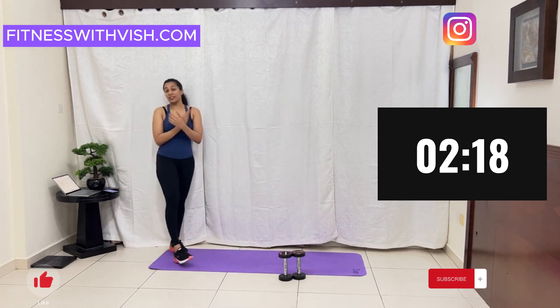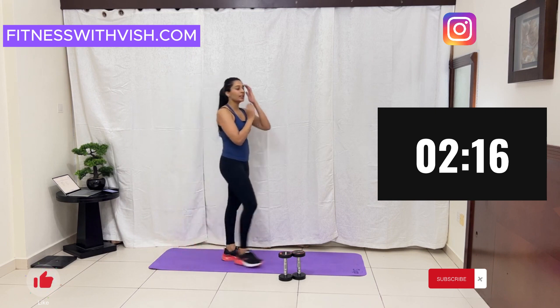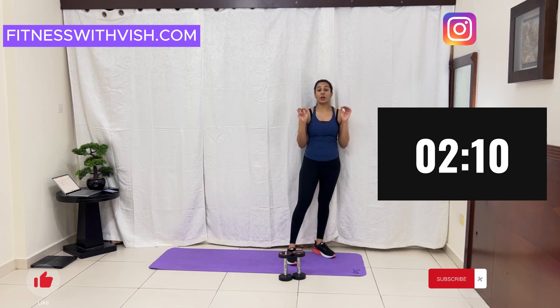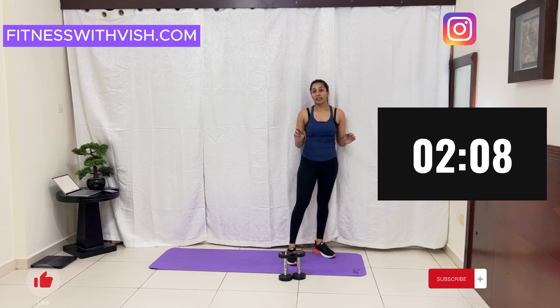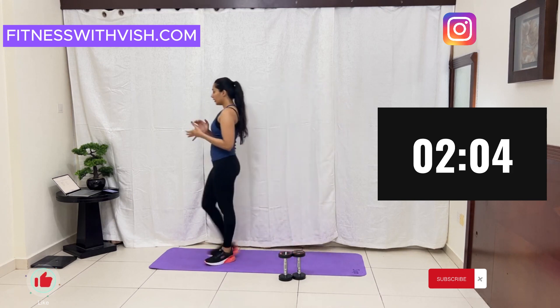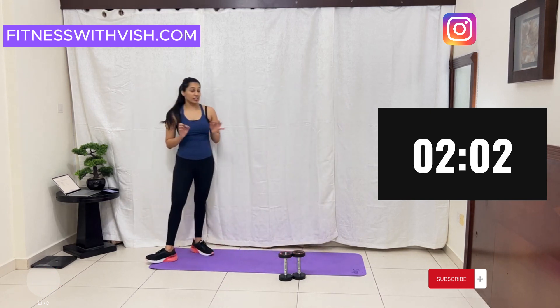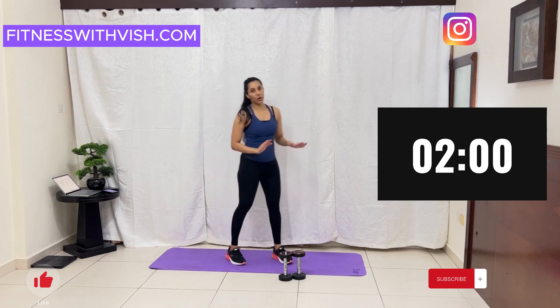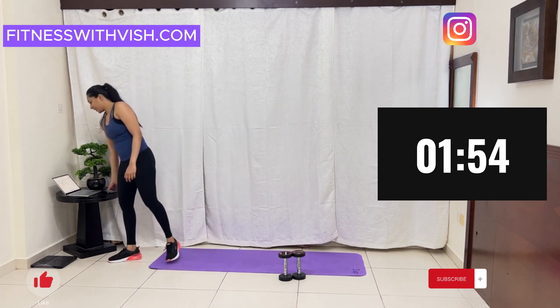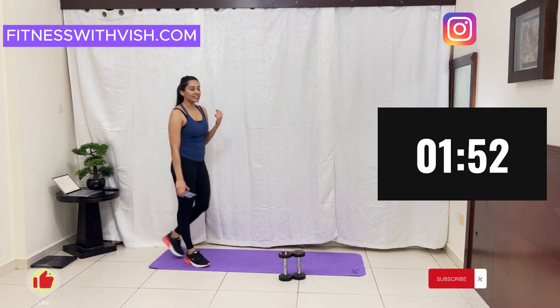Good job guys! I know it's paining, you are feeling the burn. But trust me, this will give you results — if you are honestly doing the whole workout with me. Alright, now let's do the last exercise, which is full arm plank hold one more time. We want to see the results, let's do it!